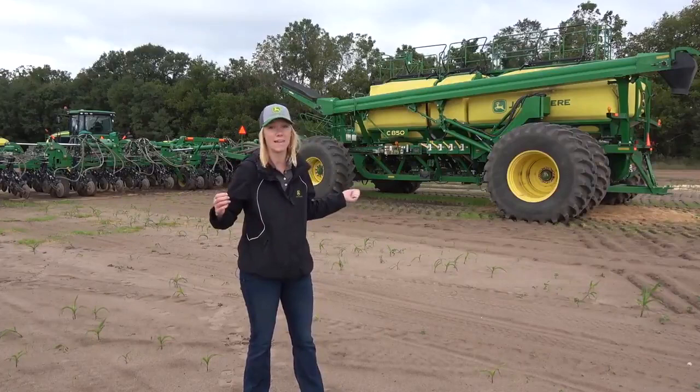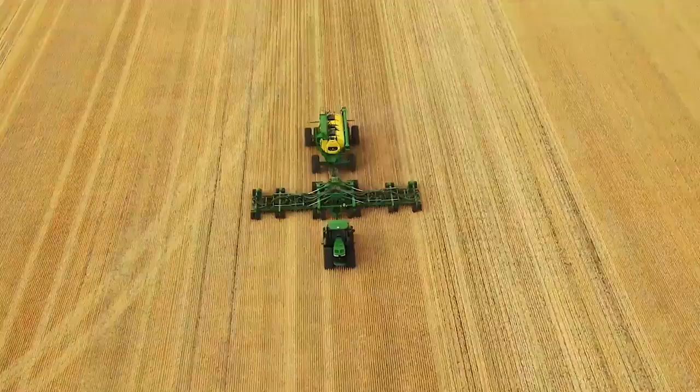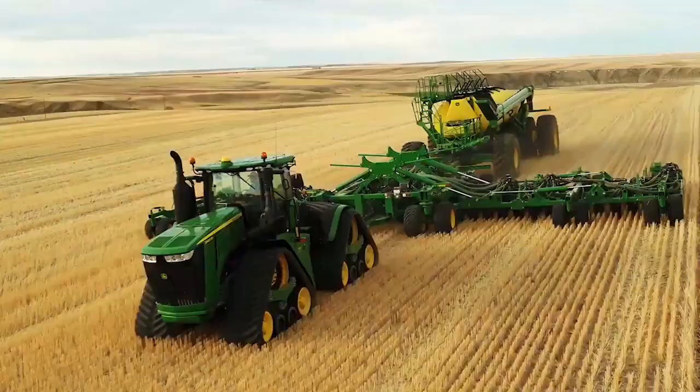Hey there, my name is Katie Carpenter. I'm from John Deere Seeding Group and today we're going to talk about how this giant machine puts this tiny seed in the ground.